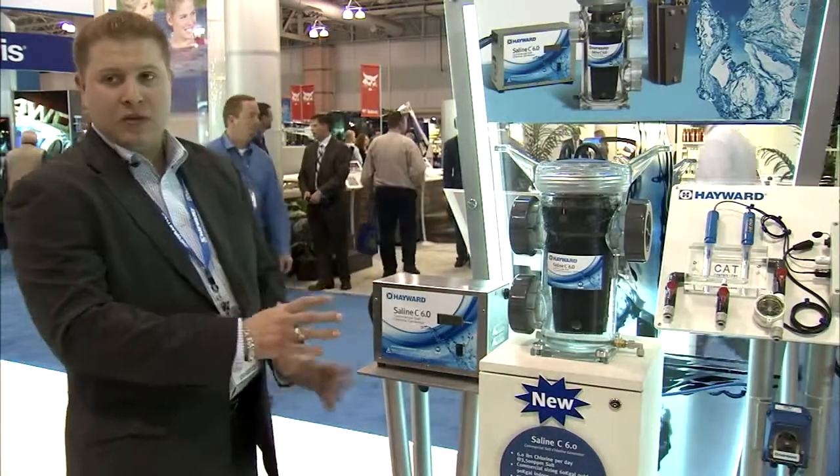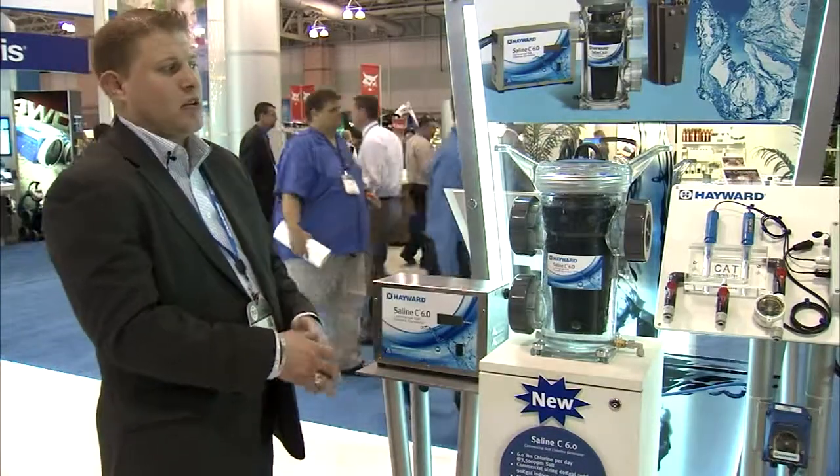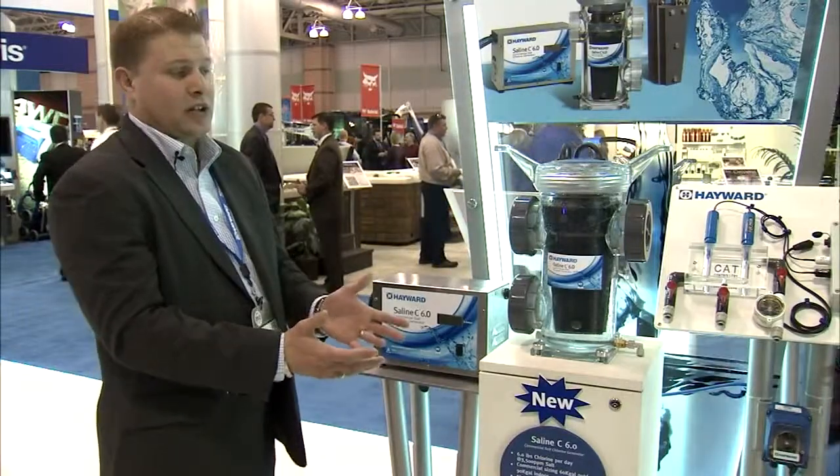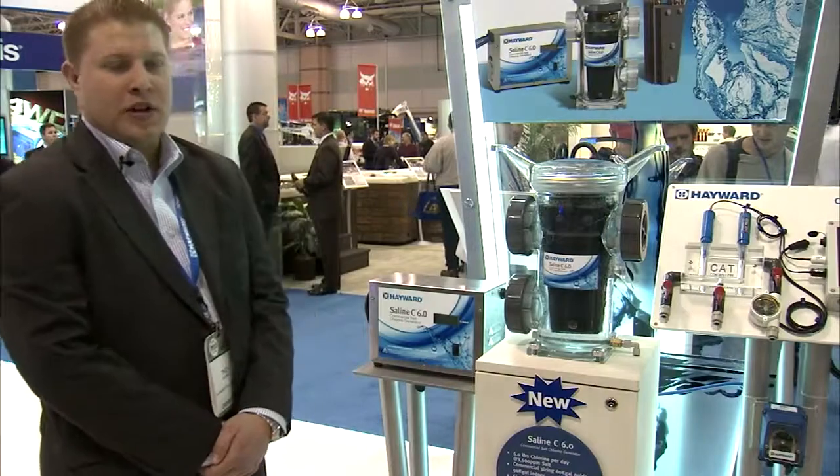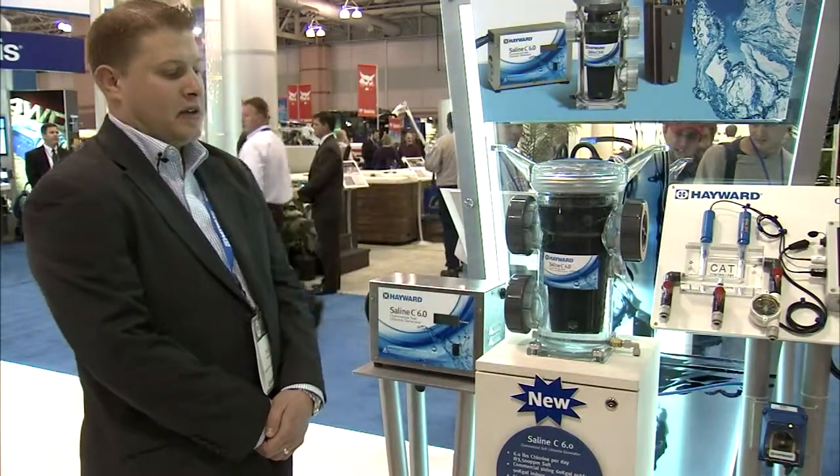It's able to be plug and play with any chemical control system, whether that would be a Hayward CAT controller or any other system on the market. The cell has its own reverse polarity built inside of the unit for easy cleaning and easy maintenance.